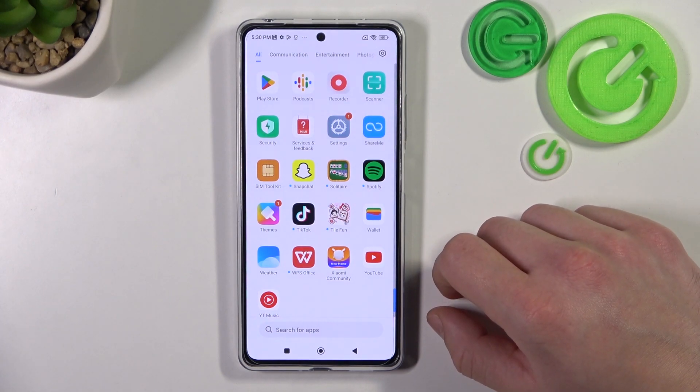Hello, in front of me I've got Redmi Note 11 Pro. In this video I'll show you how to use Google Assistant on lock screen.